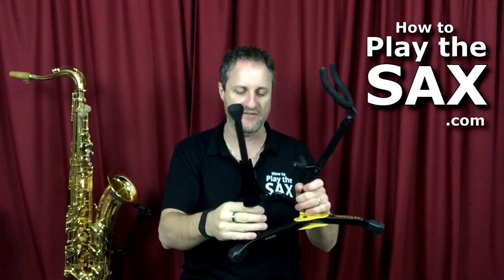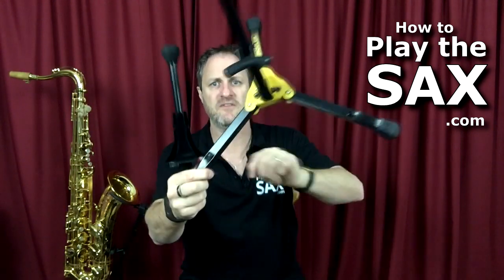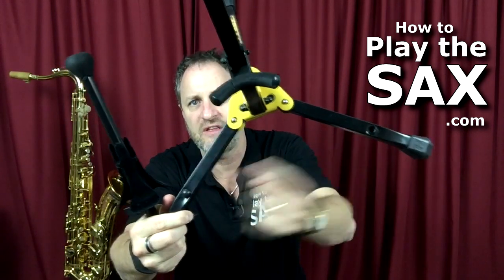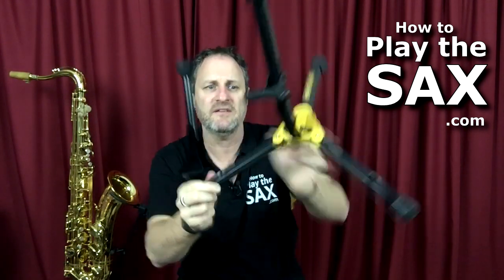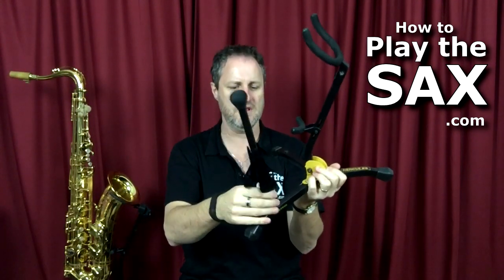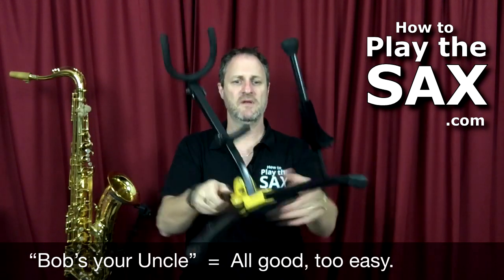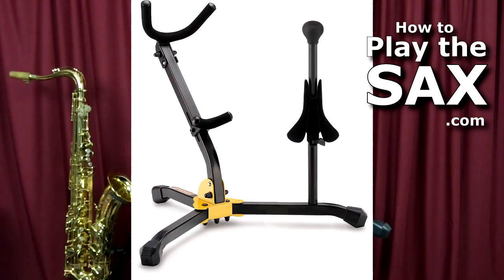Now, the DS533BB also comes with an attachment for your soprano sax — your straight standard soprano sax. It has, on the main legs, two little spots that you can choose. You can take these little plugs out and with your soprano gizmo, you just screw it in and Bob's your uncle. There it is. So you can have soprano sax and tenor sax, or soprano sax and alto sax — whichever's good for you.